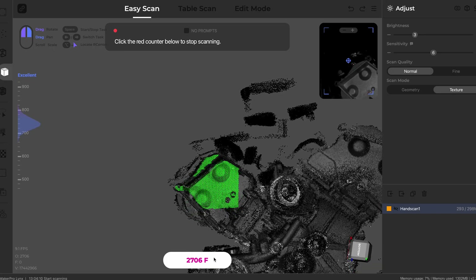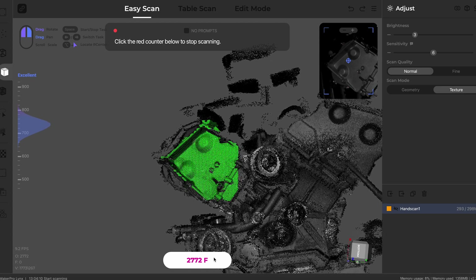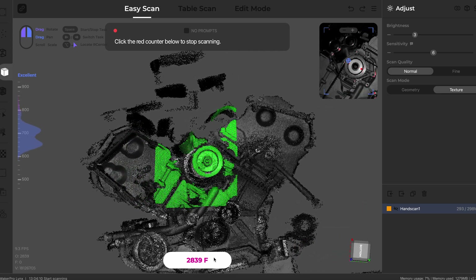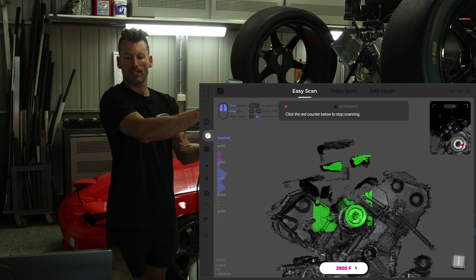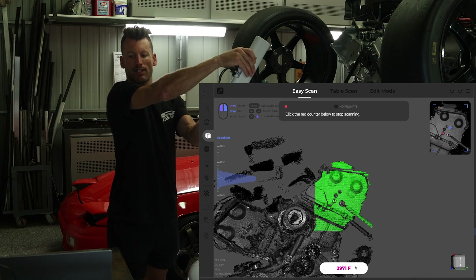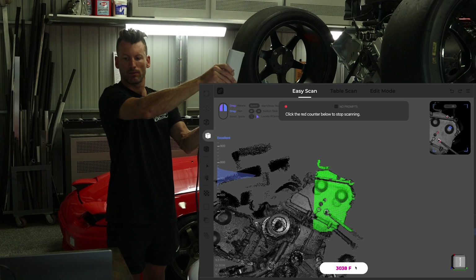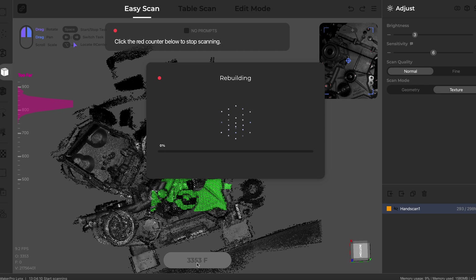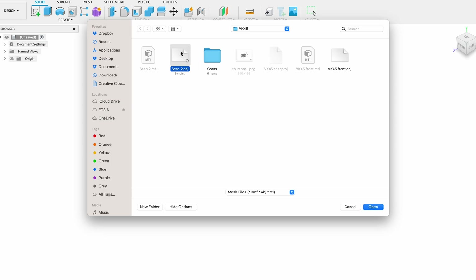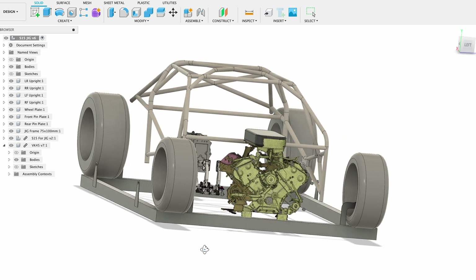From all of these little data points it'll end up creating a texture model that is exported as an OBJ file, which you can then use in whatever CAD software you're working with. I'll spend probably the next five minutes moving around this motor, gaining all of this scan data to build the model — keeping as much of the green shaded area in the window as possible and moving around to get a three-dimensional profile of the area.